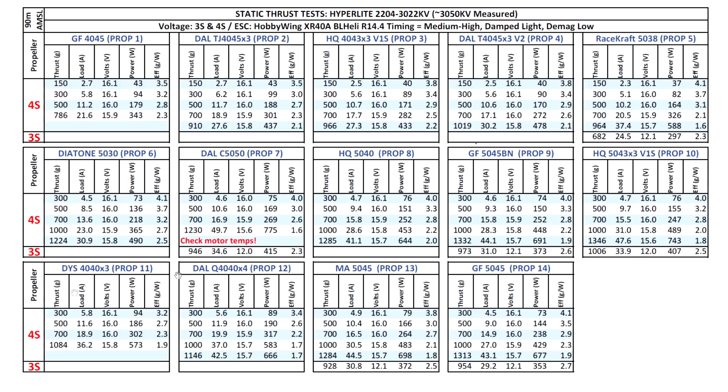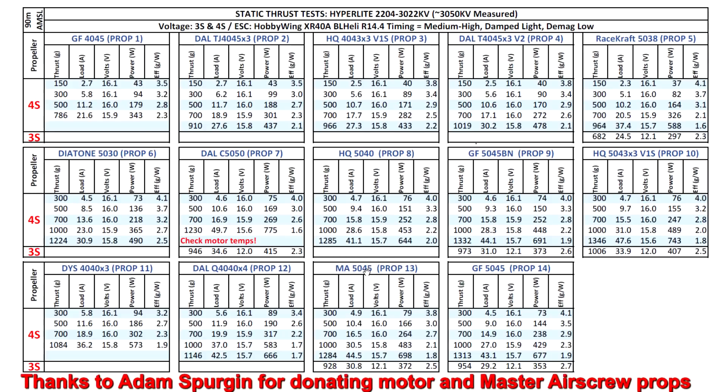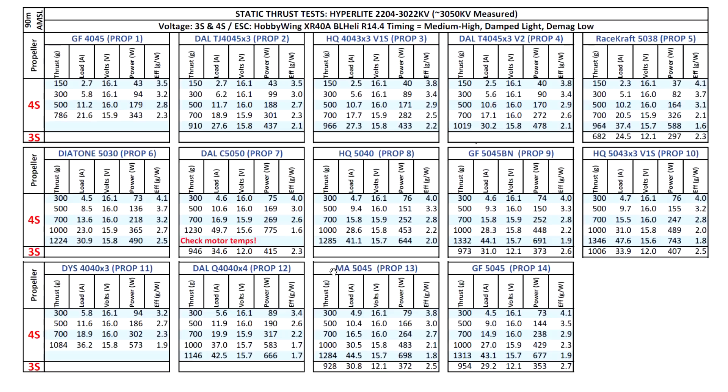Testing a couple more 4-inch props: the 4040x3 delivers about 1 kilogram and the 4040x4 hits 1100 grams, though there's quite a big difference in amps - the four-blade prop makes the motor draw significantly more current, so that's one to maybe avoid. I also tested the new Master Escrew 5045, which Adam sent in. Comparing it to the Genfan 5045 and 5045BN, it's a little less efficient than the Genfans but still a good option. The propeller itself is very well balanced.